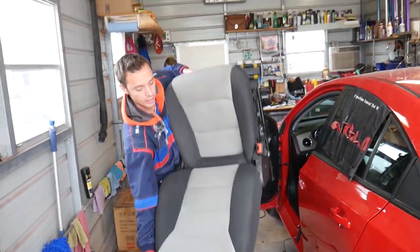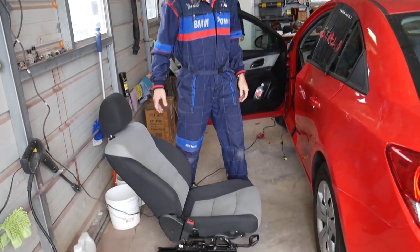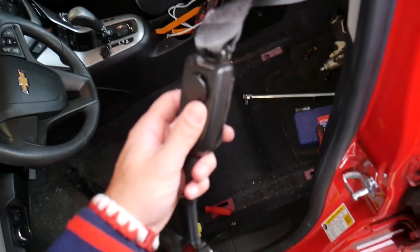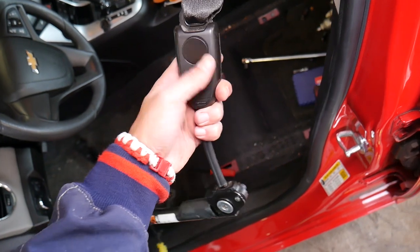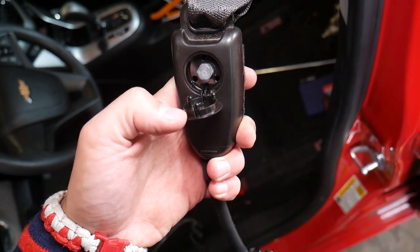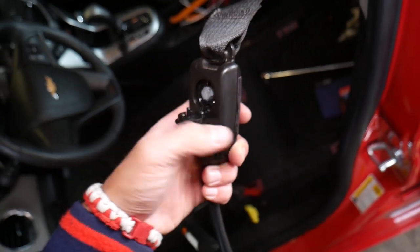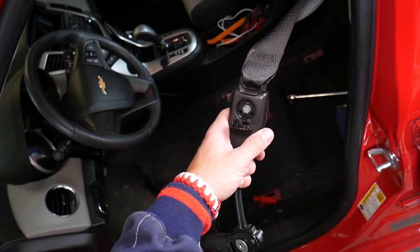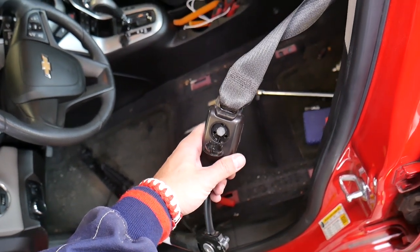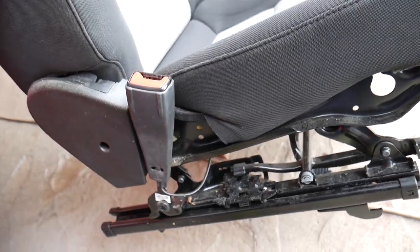That front seat is out of here. Maybe pulling it out through the back is the easier way to do it. So that's the pretensioner — that cap opens. You can see it has three little things that hold it in place. That cap opens and if you remove that 10mm bolt, you can disconnect the seat belt from the pretensioner and remove the seat with the pretensioner still attached. Hopefully that clarifies a few more things.